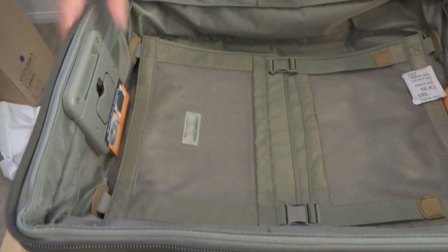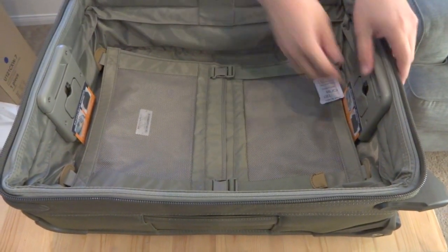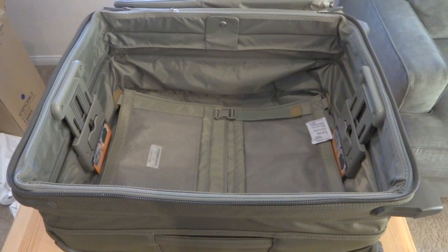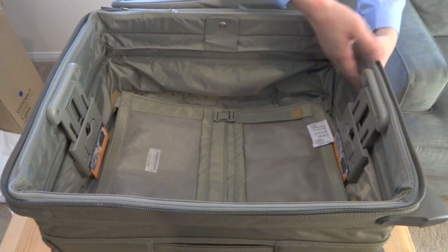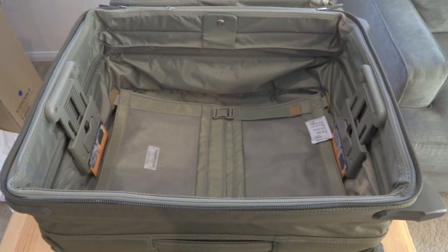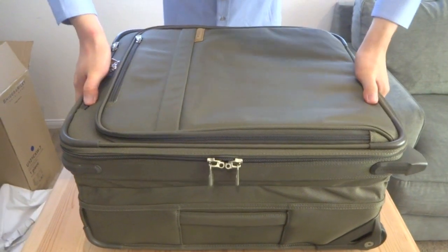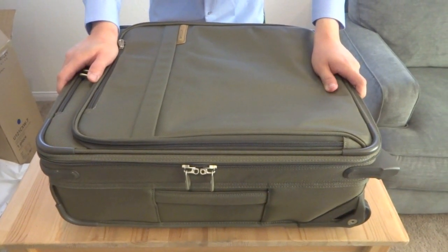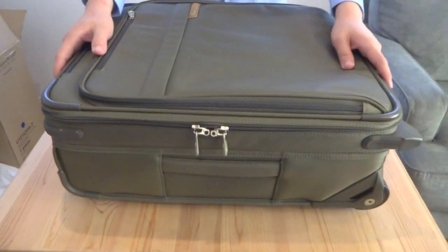There are a couple of things going on in the main compartment. Briggs & Riley has a patented compression system they call the CX. The way it works is you open it up, lift the bottom portion, and pull up the top. This allows 25 to 33% more packing space. You lift this up, raise the compartments — these are compressed fabric on the sides — pack everything in, zip it up, and then press down, squeezing all the air out. This goes a long way to helping you maximize your packing capacity for your international trip.